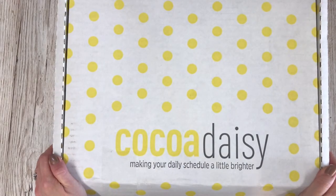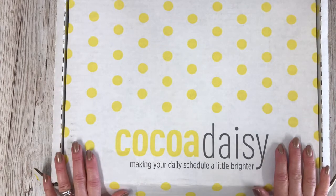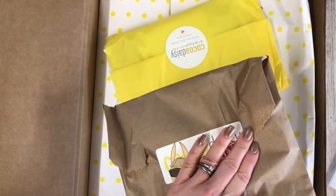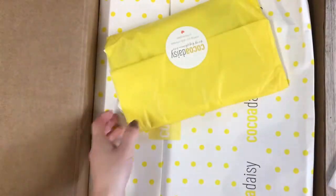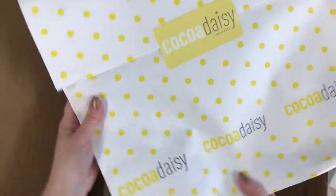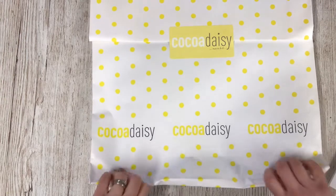Hi there, I am Lisa and I am a designer for Coco Daisy. I've been sent this fabric kit to play with and to make lots of lovely things with. I'm about to dive in. Inside I've got my fair planner pages, which I'll pop to one side, I've got a classified bag which I'm not allowed to share because these are secrets, and I've got my pocket planner pocket memory keeping kit.